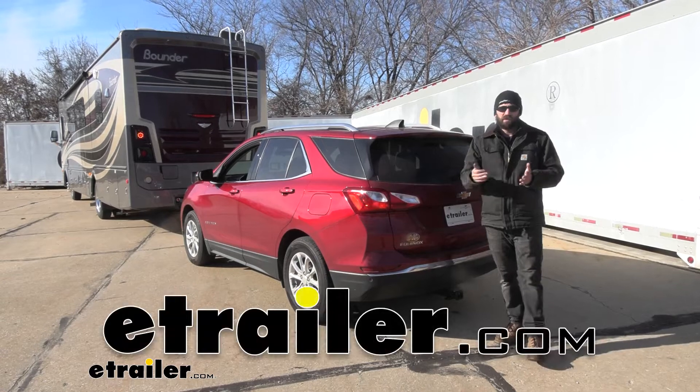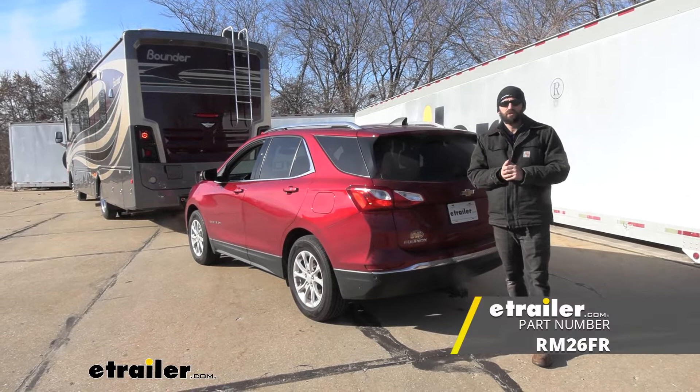Hey everybody, how's it going? Today we're going to be going over and showing you how to install the Roadmaster Smart Diode Wiring Kit here on our 2018 Chevrolet Equinox.